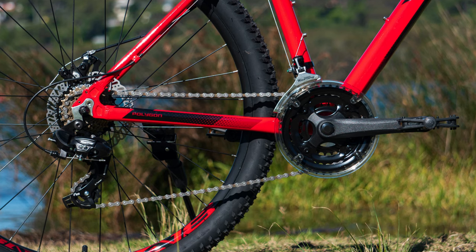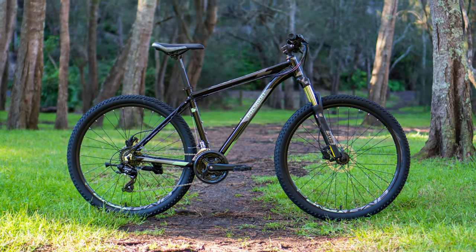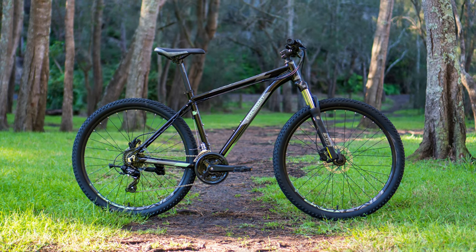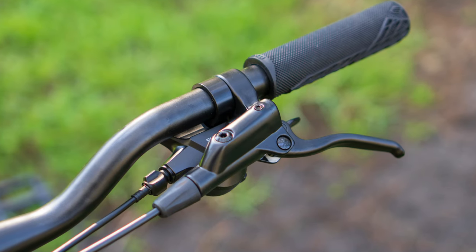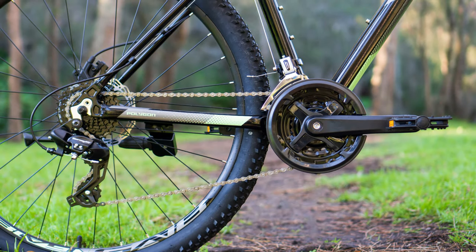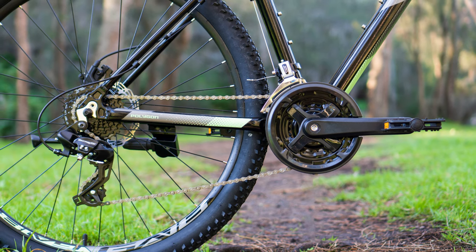With an improved seat post and saddle, the Cascade 4 sees a big step up in the braking, thanks to a set of hydraulic disc brakes, offering more power and control when you need it most. The drivetrain also has more range, with an upgraded Shimano 24-speed drivetrain, offering more range and cleaner shifting.